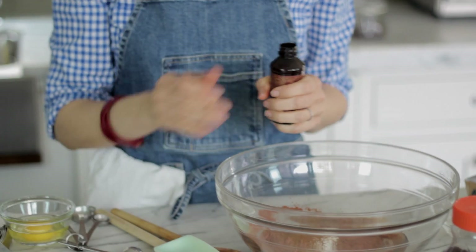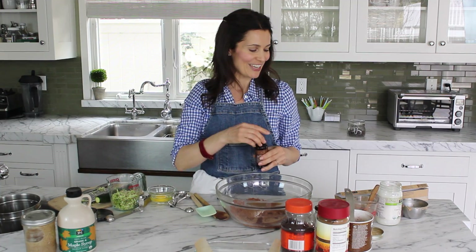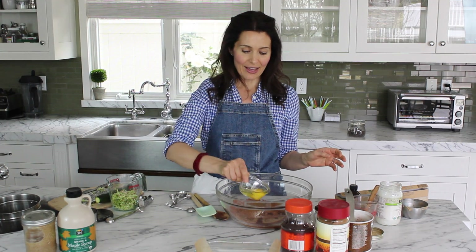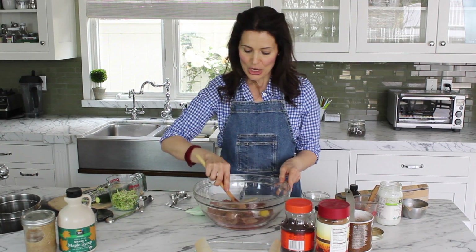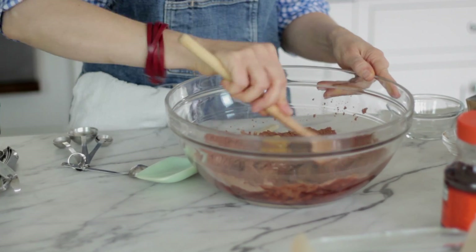We always want to add a little vanilla whenever we're doing a chocolate dessert because it makes everything more chocolatey — it really enhances the flavor. Then I'm going to add in one egg. I'm in the habit of always cracking my eggs into a little bowl before adding them to the batter, because you never know if you're going to get a bad egg. Mix this all together and then we have two more ingredients to add.